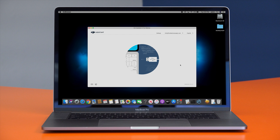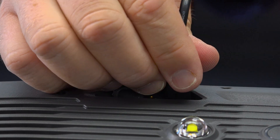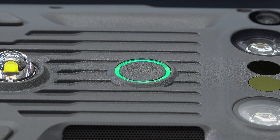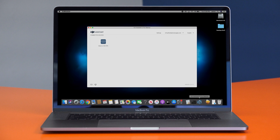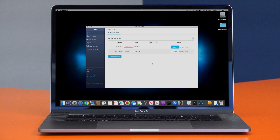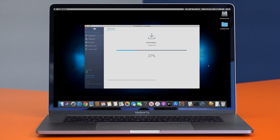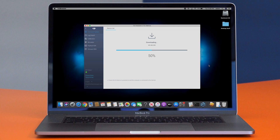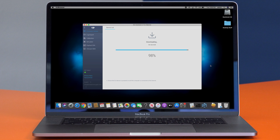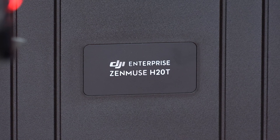You'll then want to open the DJI Assistant 2 for Matrice app and connect the M300 to your computer using the USB-C cable and the USB-C port on top of the M300. Once connected, power on the M300 by pressing the power button twice and holding the second press until the aircraft powers on. The DJI Assistant 2 for Matrice app should then recognize the M300. Select the M300 and click Start Activation to activate. Under the Firmware Update tab, find the latest update available and click Upgrade. The firmware update process will consist of three steps: download, transfer, and install. Be careful not to interrupt the update process. Once complete, close the DJI Assistant 2 app, power down the M300, and unplug the USB cable.